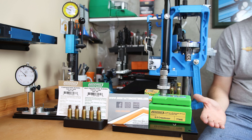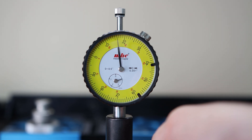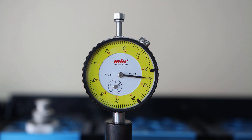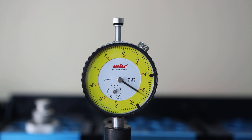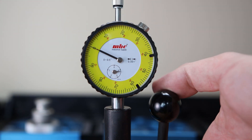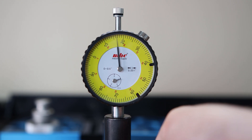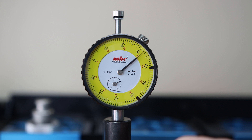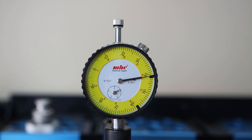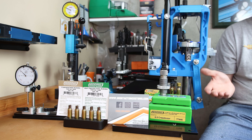Looking at seating force: with the standard Redding 288 bushing, the projectile starts seating when the gauge is around 28 and maxes out at 56. With the Short Action Customs 287 sized brass, seating starts right around 18 — it's very smooth, so you don't get that initial jerk — and maxes out at 42. Even though we had a smaller bushing, the overall force required to seat in the Short Action Customs version was less. What I don't know is whether this is going to change our overall neck tension, since it seems to be changing our seating force.